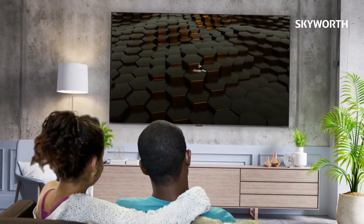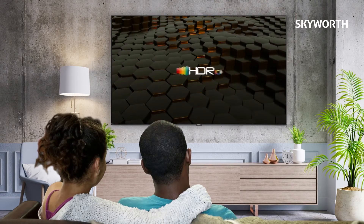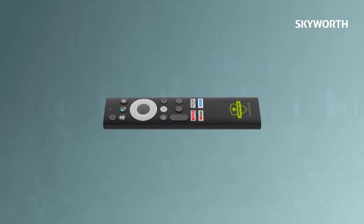Added to this, we have the Google Play Store, a boundless screen, HDR+, and a Google Assistant — all your favorite shows available at the push of a button.